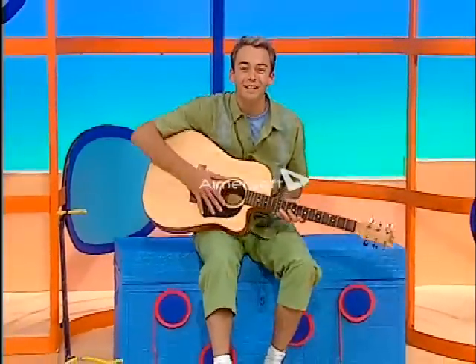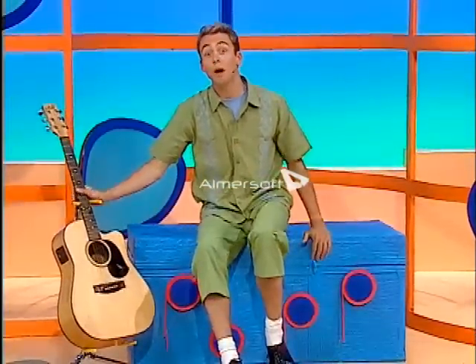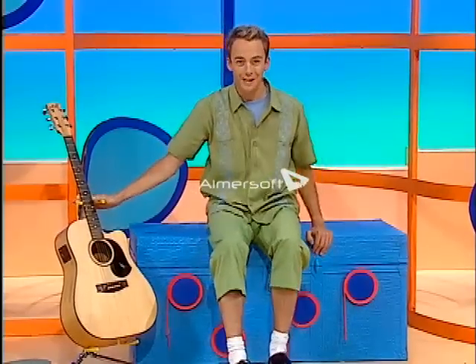Oh, hi. Now, I love playing my guitar, but sometimes it's fun to just use your body to make music, like leg-padding music.